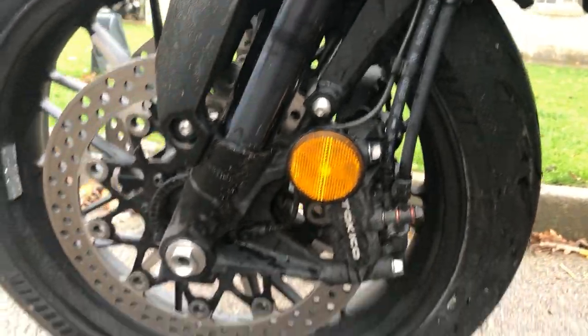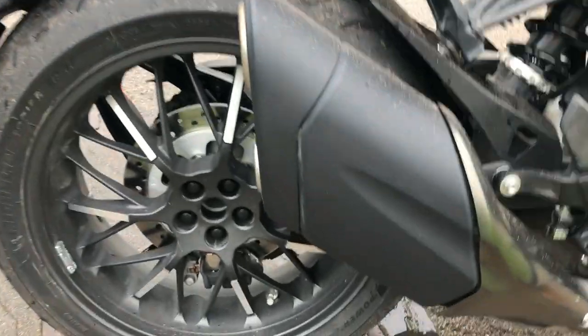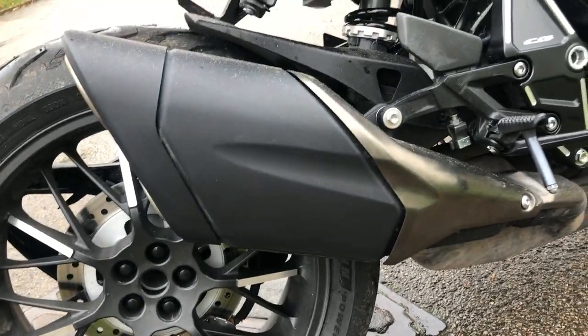You've got the Tokico brakes down here. And if we look at the back, you've got adjustable suspension. And the exhaust — I mean, for a standard exhaust it is nice, but I'd probably change it. That's personal choice though.